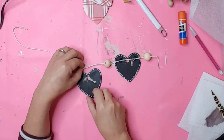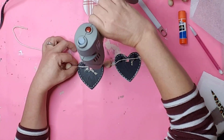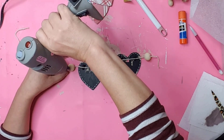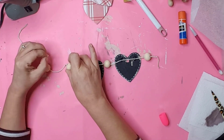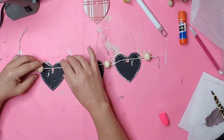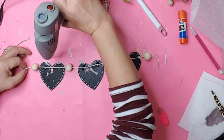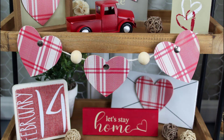I worked my way down the string doing this. Originally I was going to use four hearts, but decided to go with three instead. To cover the holes at the top of the hearts, I used silver push pins, which fit perfectly, and just glued them in place.